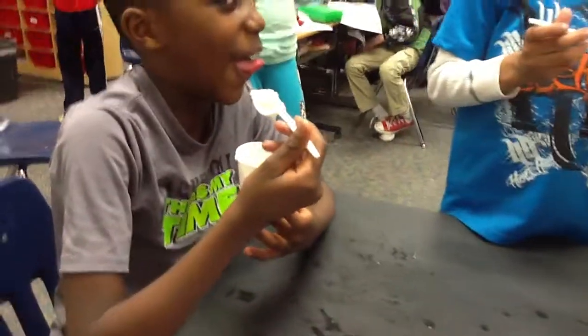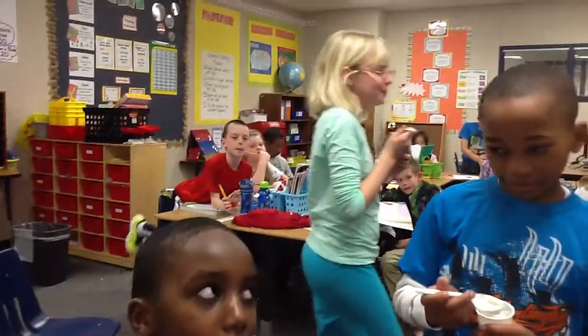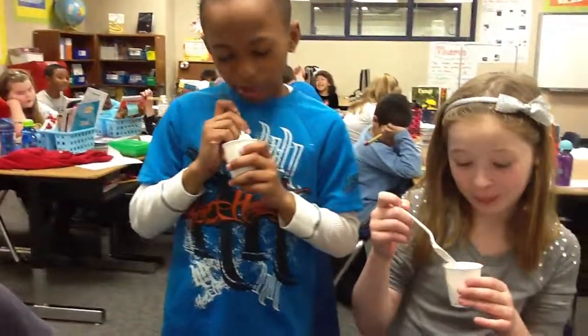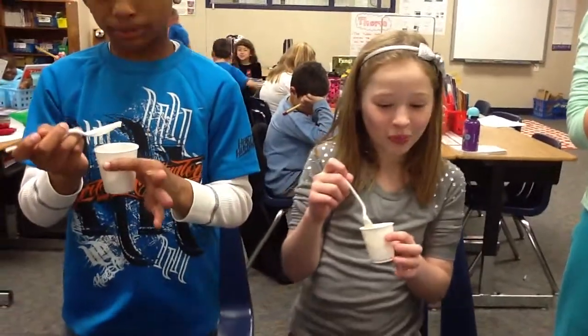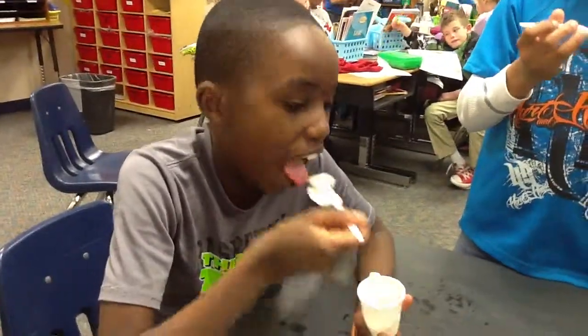Alright guys, welcome back. We had 10 minutes of shaking in our bag. Our bag has been emptied into our tasting cups. Everyone ready? And begin. So, the question is: did we make ice cream?